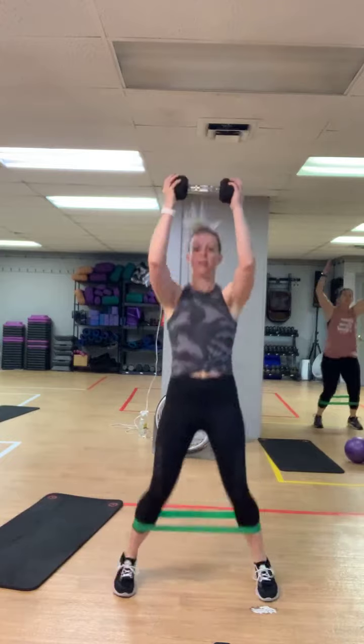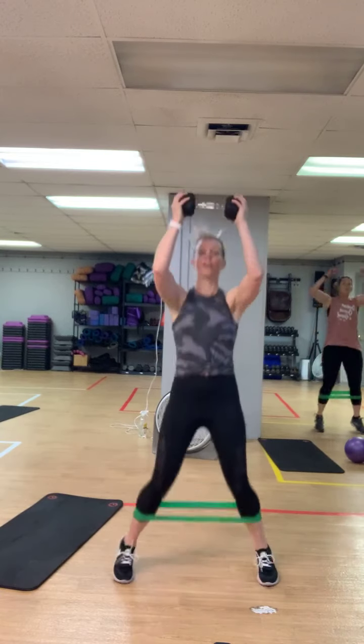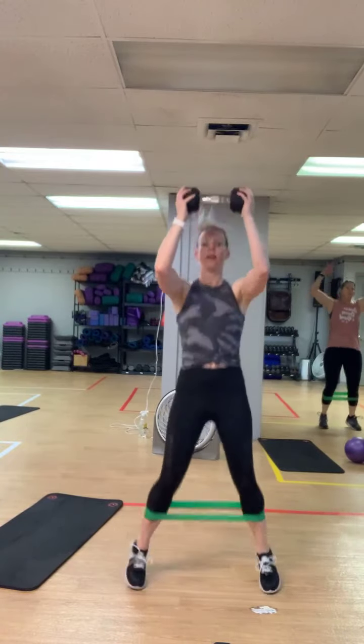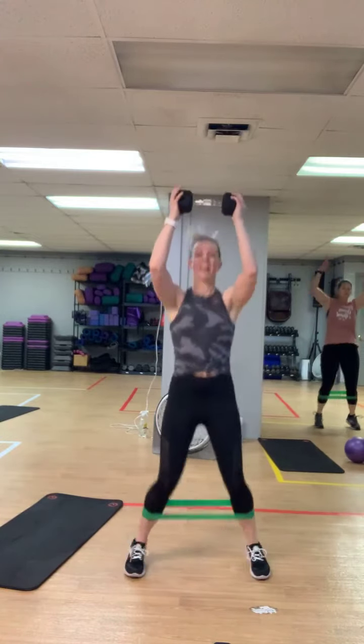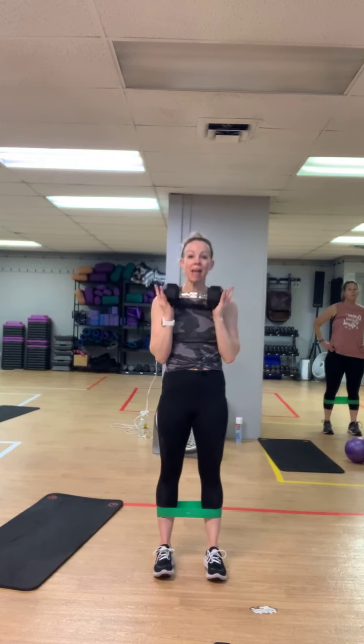Recover. Two more guys. Three, two — let's go, 20. Nice job. Recover. One set left guys, you got it — it's 20 seconds. Good finish, then the band's off for good. Three, two — let's go, last time. Ten! Recover, slide it off.